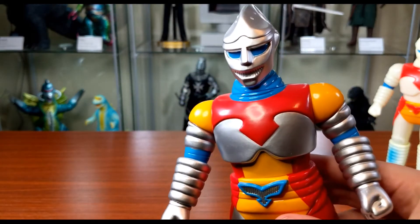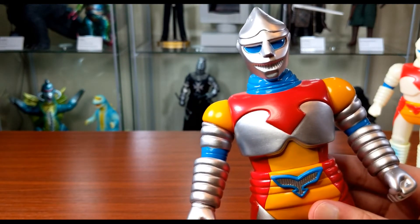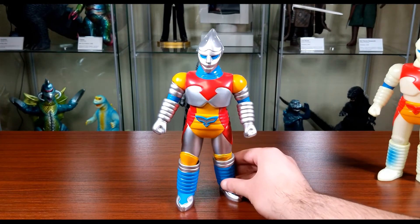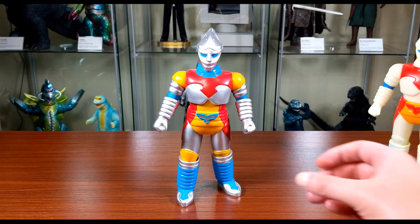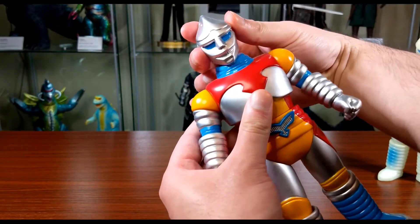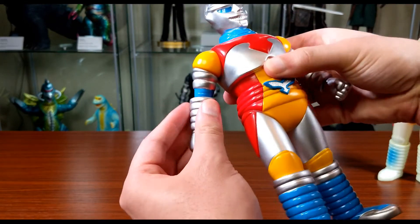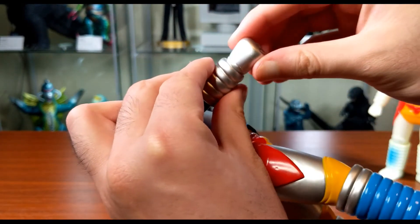You can see those blue eyes there. The biggest thing about this figure has to be his articulation. For a sofubi figure, you're really never going to see that much articulation, and the articulation you do see is normally just a byproduct of the manufacturing process. But this figure is different — he has a lot of articulation points. It's not ball joints or anything like that, just some slight rotation, and it is soft vinyl on soft vinyl.